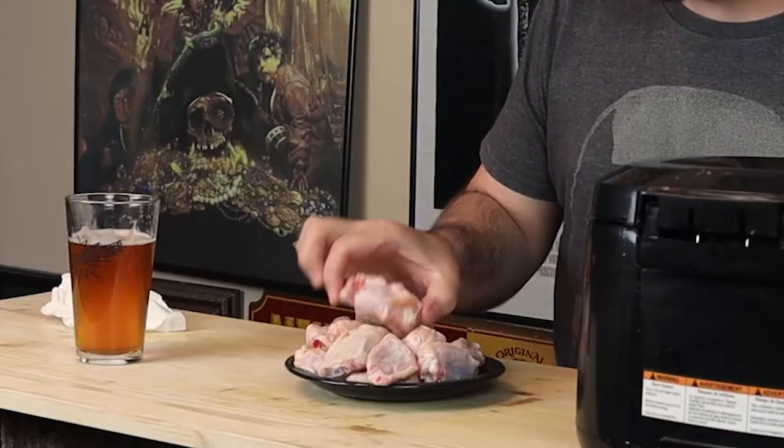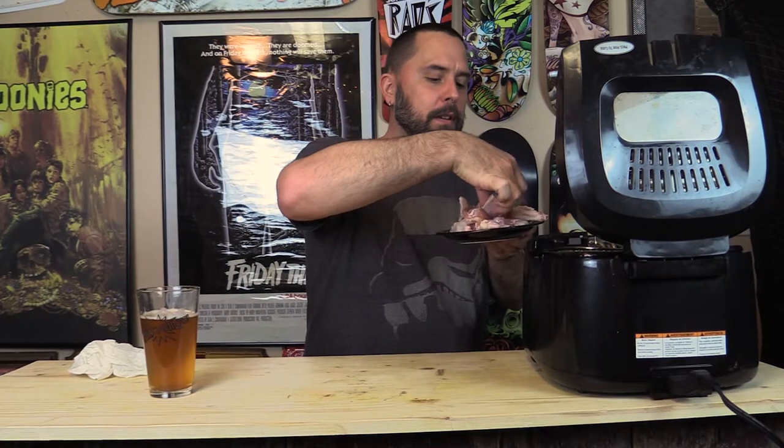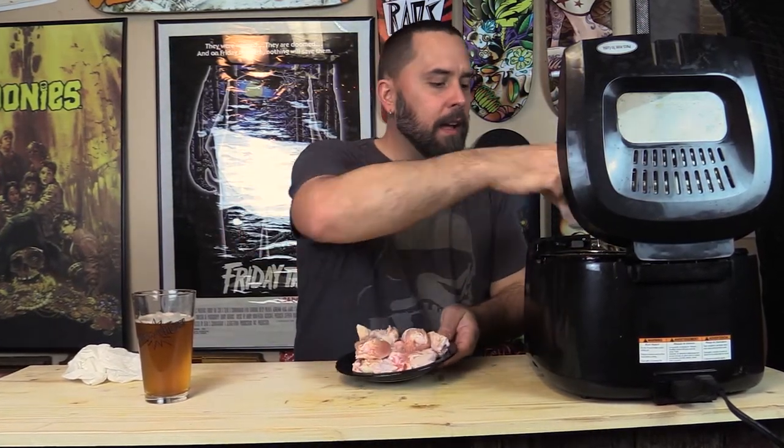Here's batch one. We preheated the oil to 275, and depending on the size of your wings — these are kind of smallish and they're going to shrink down as you cook them, a lot of water weight — 275 for five or six minutes is going to be perfect. All we're trying to do is make it so the skin starts bubbling. You're breaking down proteins and causing the skin's molecular structure to become crusty, for lack of a better term. Let's throw these in and get cook number one going.